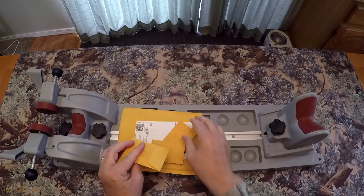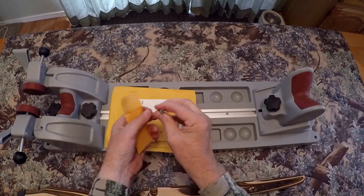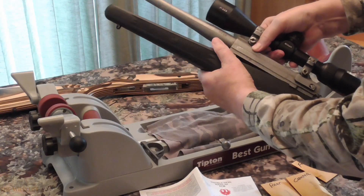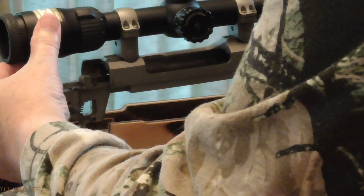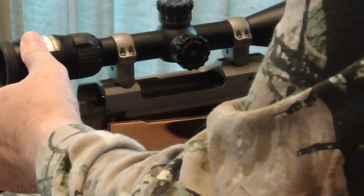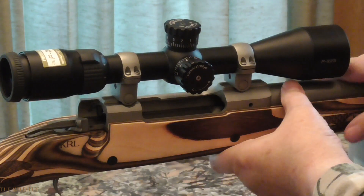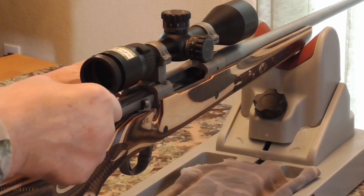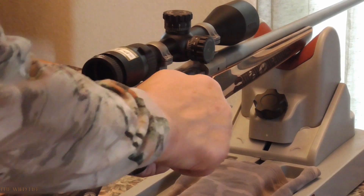After updating my rifle's action and trigger guard screws with new Allen bolt screws, which I purchased directly from the Ruger factory, it was time to remove the old synthetic stock and replace it with the new Boyd's Prairie Hunter. I had my fingers crossed, hoping that the installation process would go as smoothly as it had on my Savage rifle, and that my Ruger's action would drop right into the new stock without any problems. And much to my delight, it did.